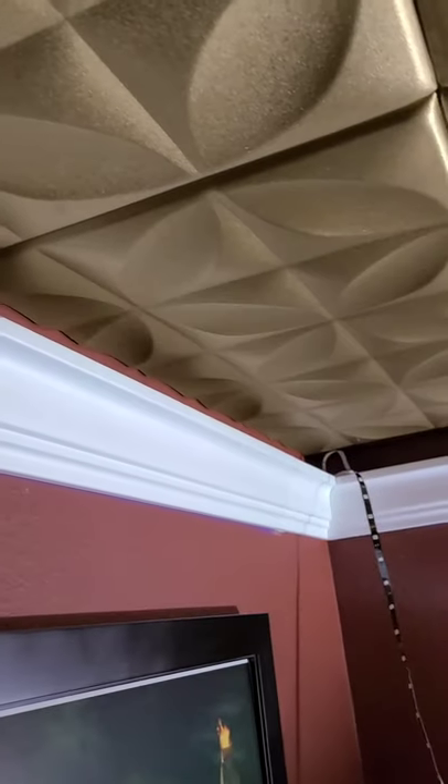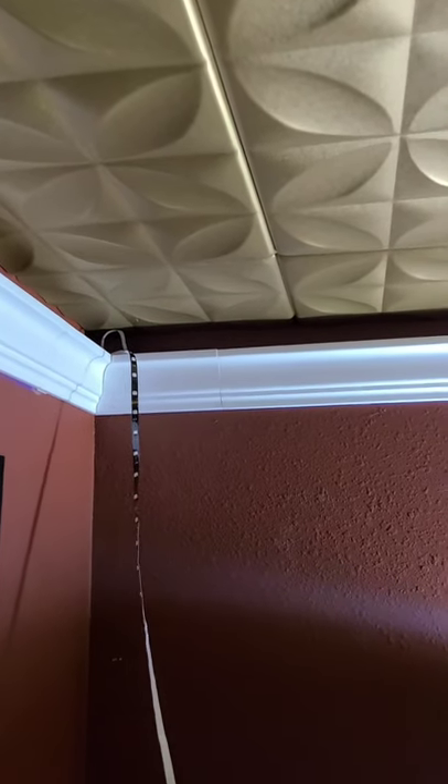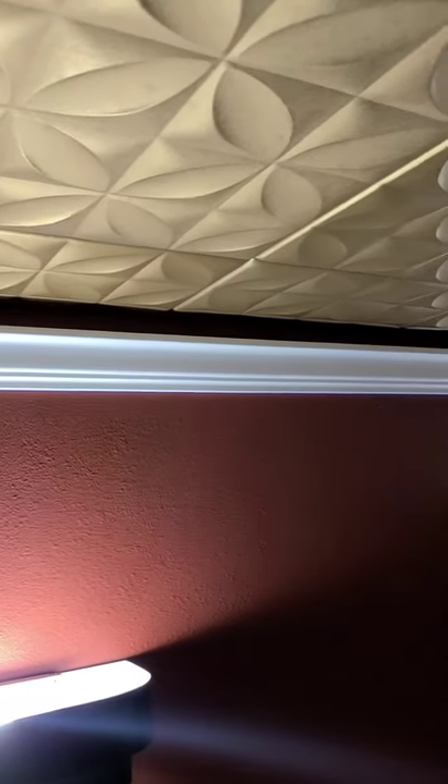Some areas you'll notice the wall isn't exactly straight, so the molding may bow out a little bit — that's fine. We're going to be painting these later, so we'll fill that area with caulking before any final painting. You can see here we had some joints that we'll also caulk over before the final painting so we get a nice smooth finish.